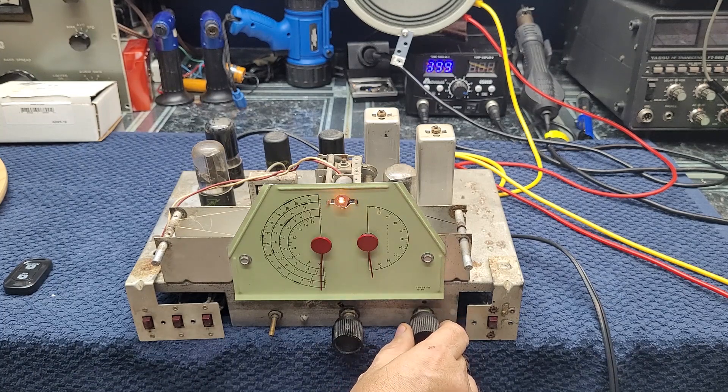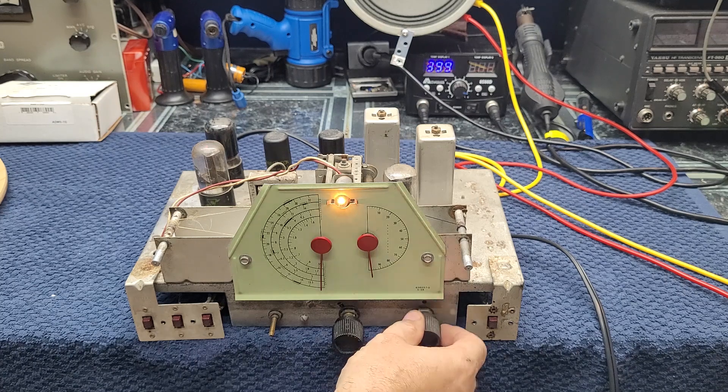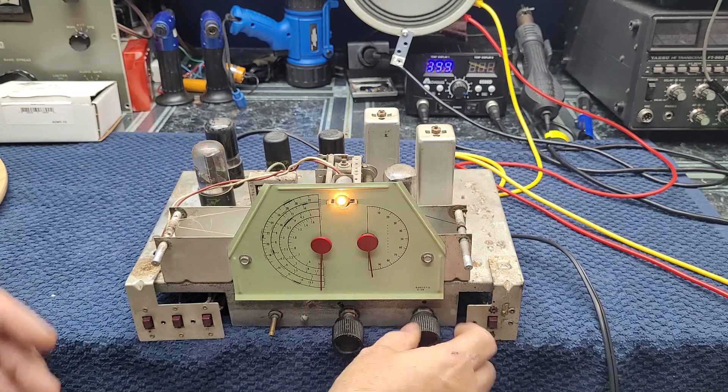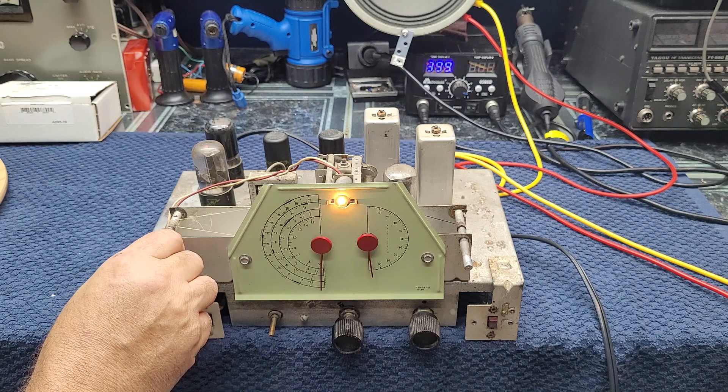There's the bright light — it dimmed down like it was supposed to. Let's give it a minute or so to warm up. I hear noise — listen to that beautiful noise! It doesn't matter how many times I do this, it's always a thrill. I'm on band one, which is the broadcast AM band. Let's see if we've got any radio.